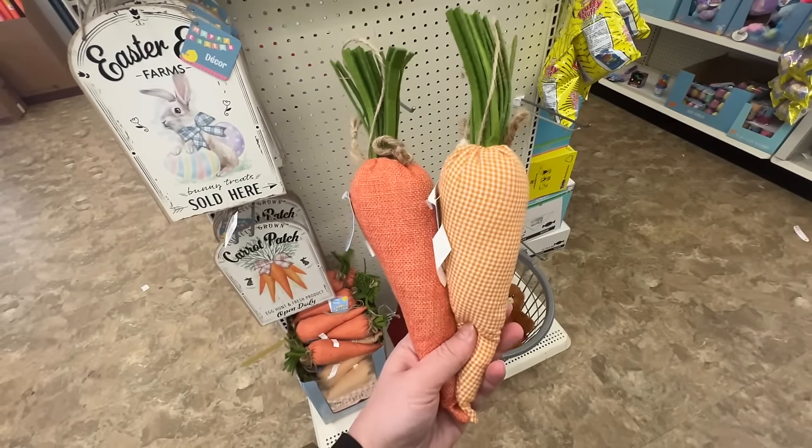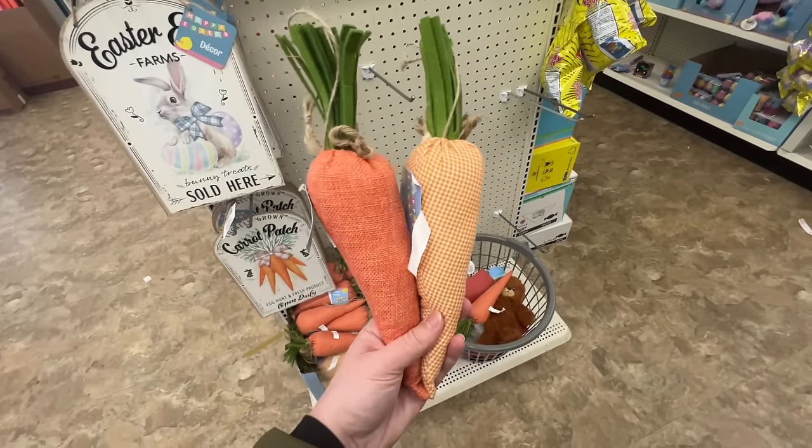I grabbed these carrots last year and used them all over my house, so when I saw they brought them back, I had to grab more because I had some more ideas. These things are very large, and they have burlap — this is like a smaller gingham. They have a larger buffalo check, and I think some polka dots. I ended up grabbing these two colors and just did a lot of the solid orange and the striped ones. Rolling on with the $1.25 items — I thought this carrot was so cute. It has a little stand as well, so you can just set it up.